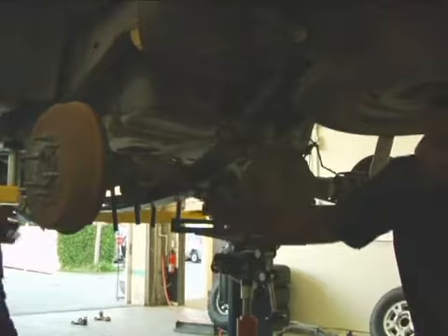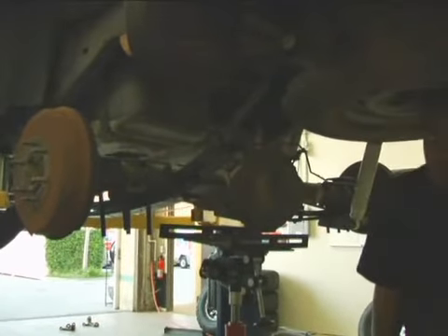Once you have the lift spring dropped on top of the axle, bolt back in the U-bolts, and you're good to go.